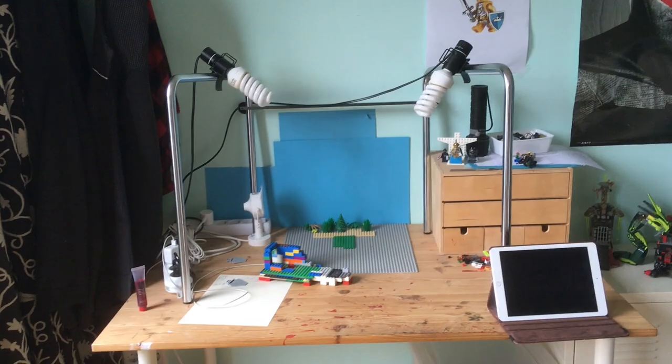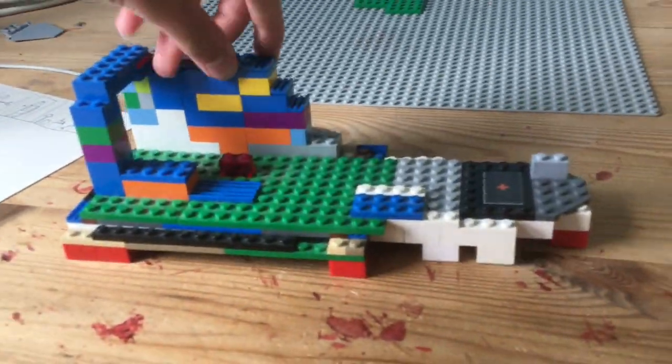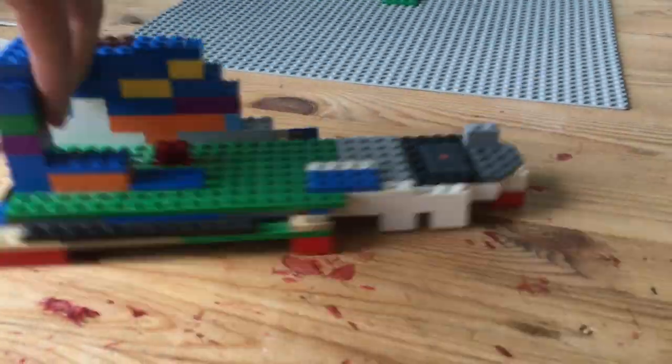Once you've downloaded an app, you're almost ready to film. Find a table where you can put your lamps and set on. Then build a stand for your device. I've made this stand for my iPad out of Lego.